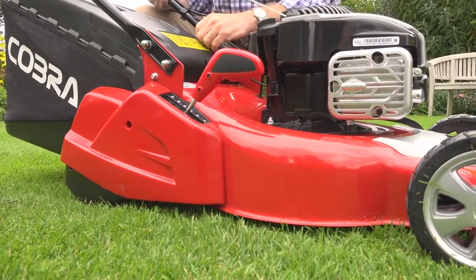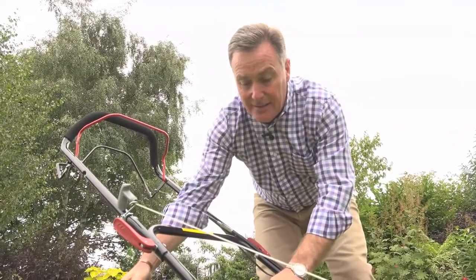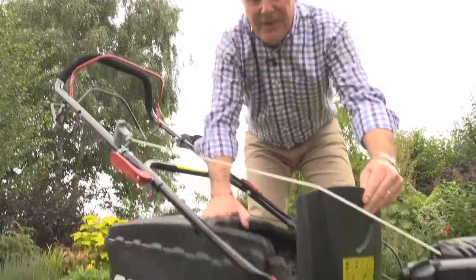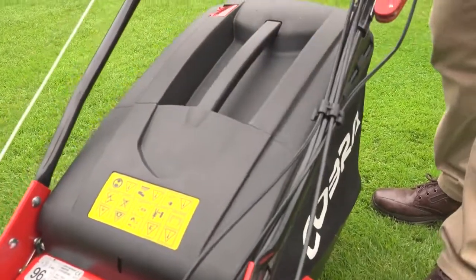The grass is collected into this 60-litre collection bag at the back. There is a little flap on there that indicates when the box is full — it just stops flapping. Very easy to take off, lifts on and off for emptying, pops back into place and locks down.